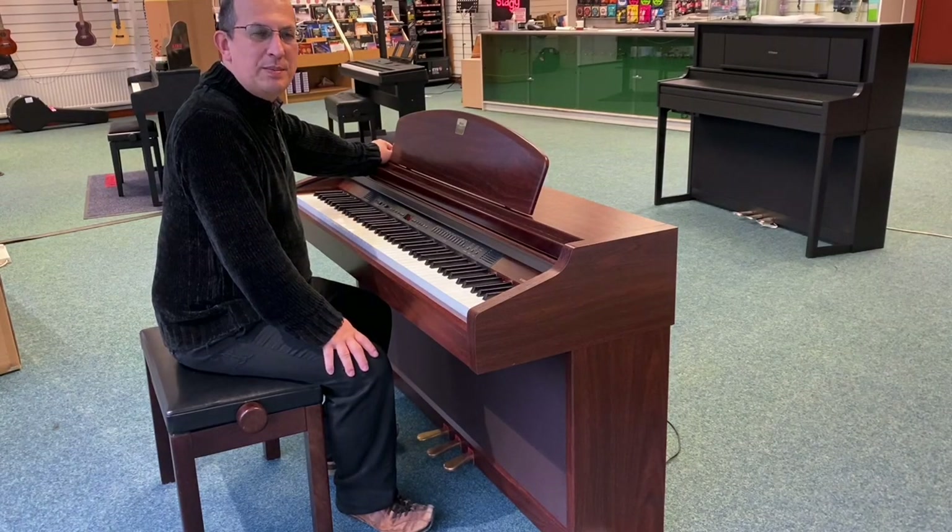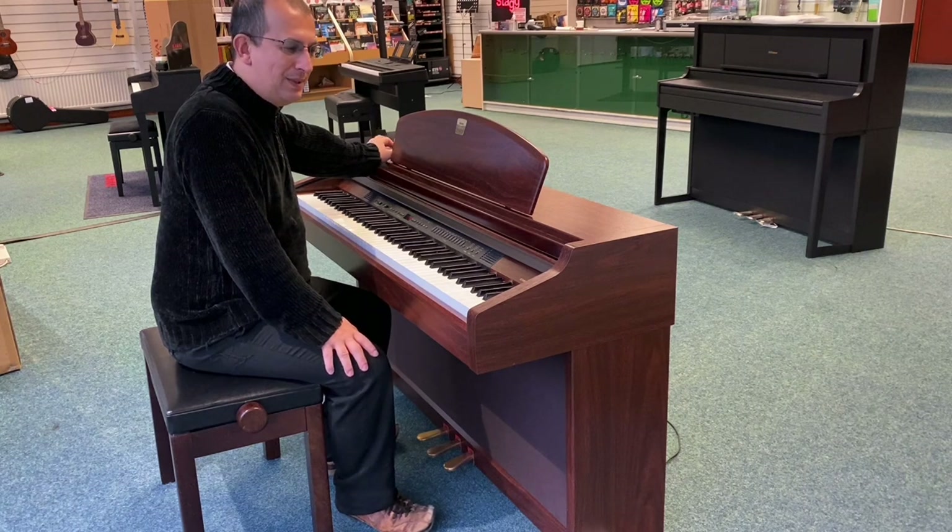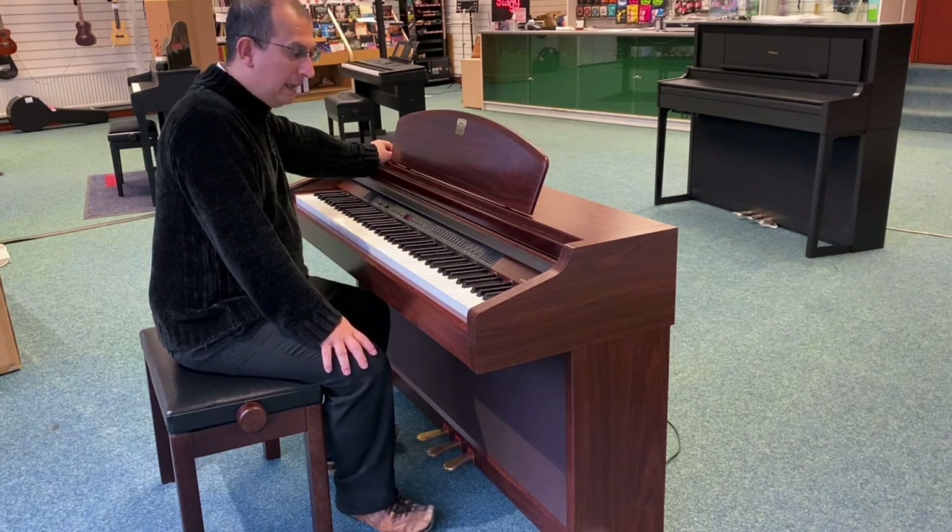Hello, this is Barrett Rivers Music in Blackpool. I just want to give you a quick tour around this. This is a second-hand Yamaha Clavinova CLP-950.